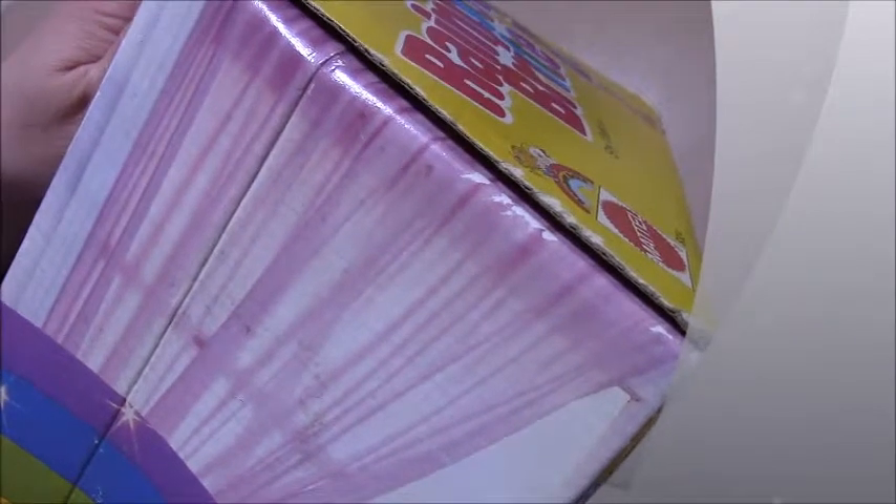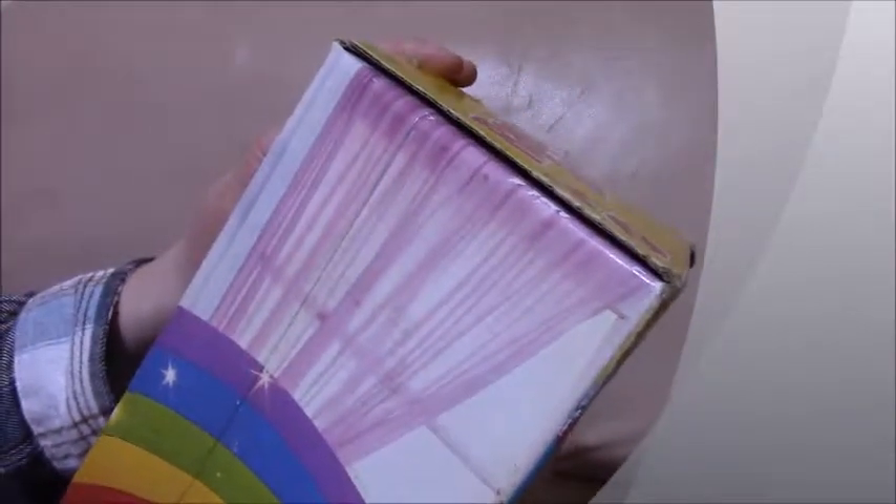So this is 46 centimetres. It says 18 inches, and you can get them in a 23 centimetre and a 9 inch doll as well. These ones are the 18 inch doll, I think.